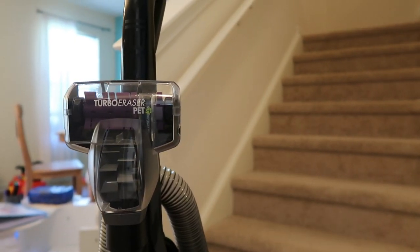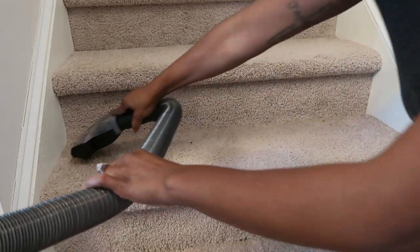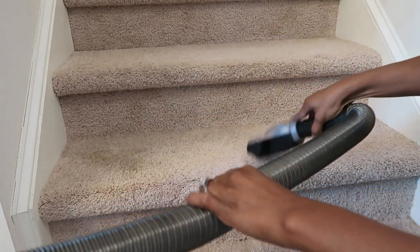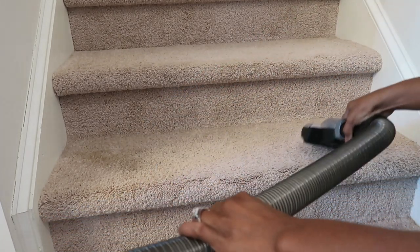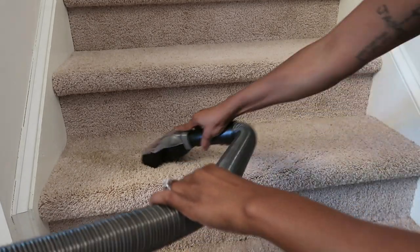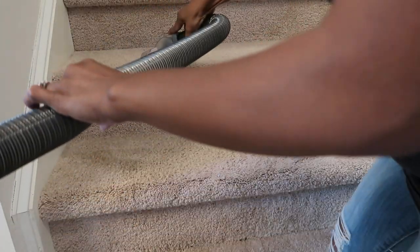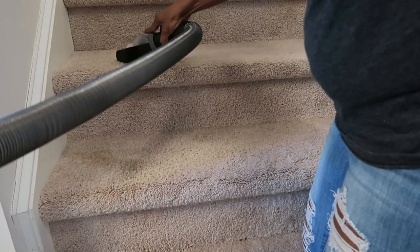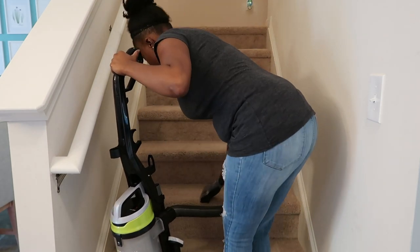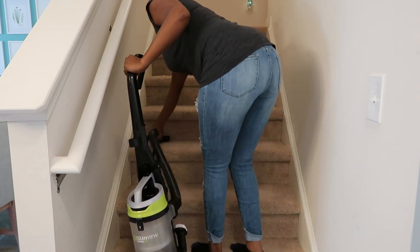I am going to be using the turbo eraser attachment to my Bissell vacuum cleaner. I've never used it before — this is my first time using it. My stairs have not been vacuumed in quite some time. I wanted the tank to be empty and we're starting from scratch, so whatever you see at the end of this clip is real life.